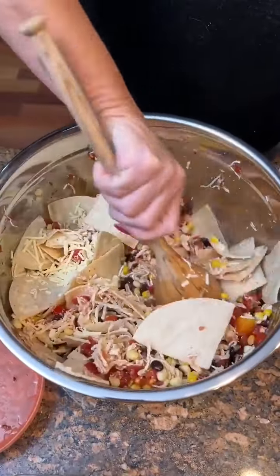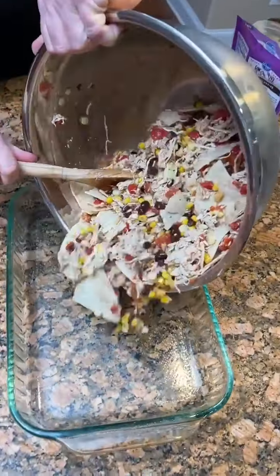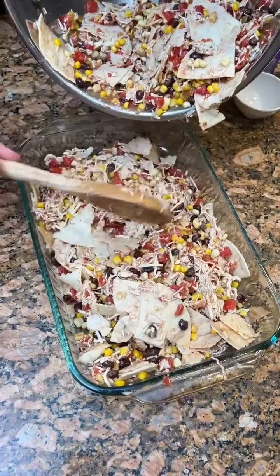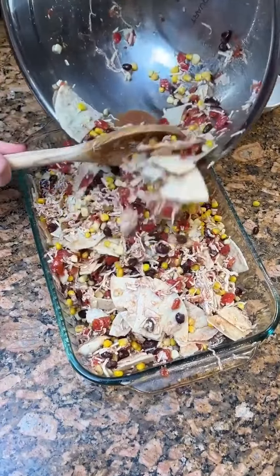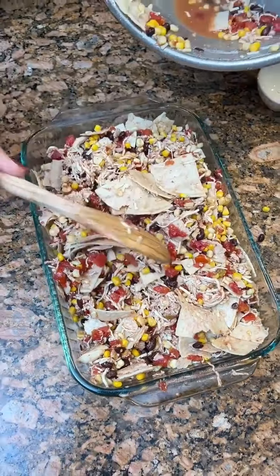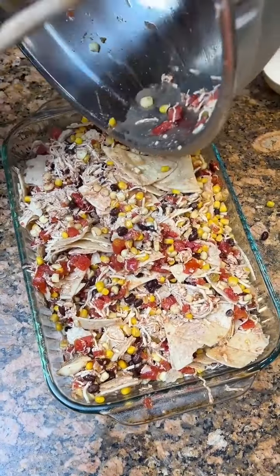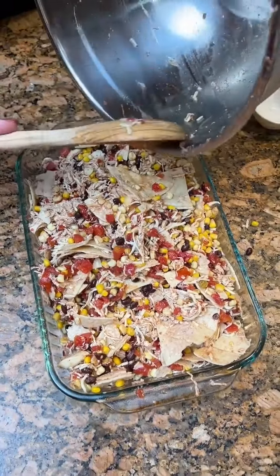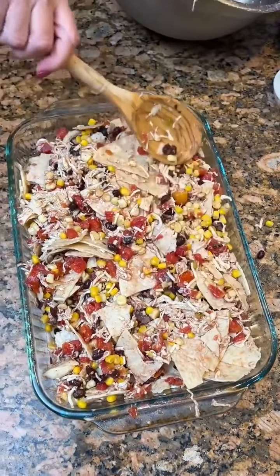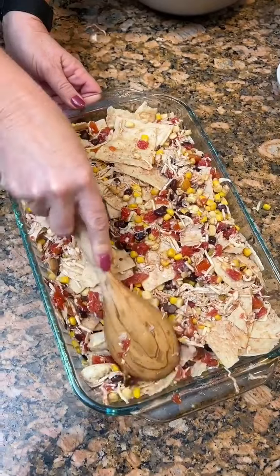Now that's better. Let's dump it. Now you're just going to take your nine by thirteen greased casserole and dump it in here. Boy, it's kind of heavy and there's a lot of stuff. We don't want to leave any of our liquid. We're going to bake this for 25 minutes, then we'll put our cheese on the top and bake it a little bit more. Now do cover it with aluminum foil because you don't want your tortillas getting too toasty.